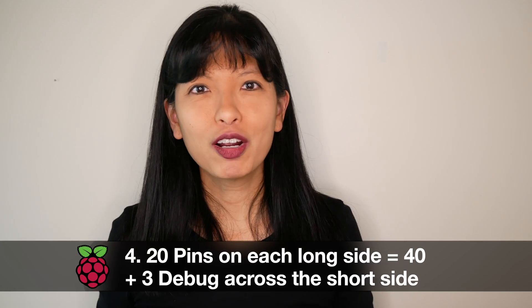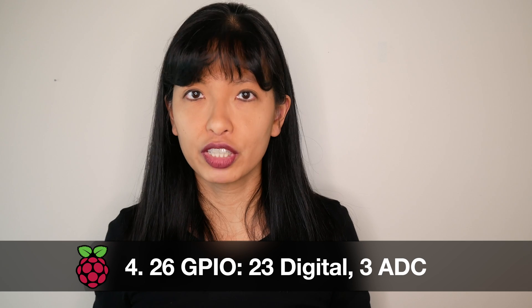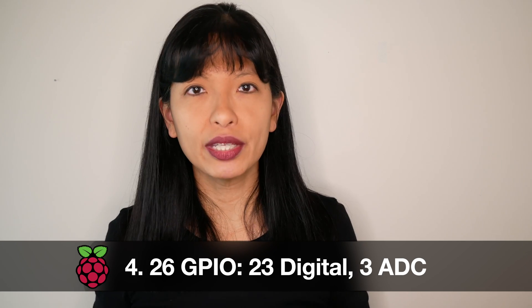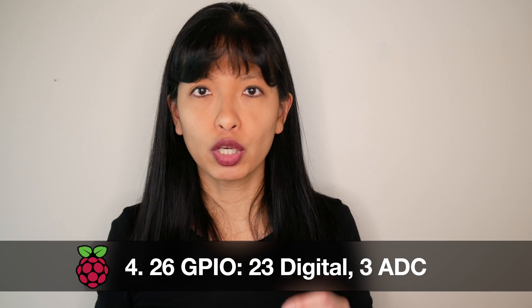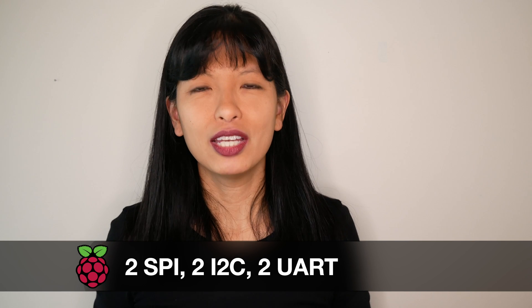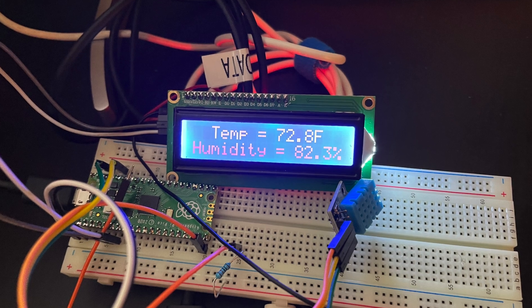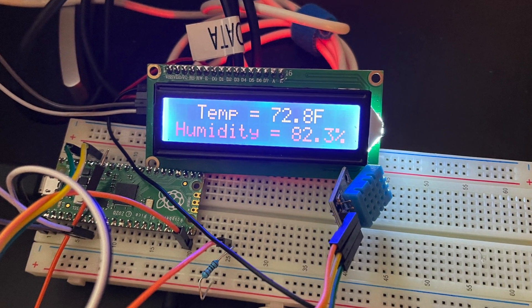Number four: there are 20 pins on each side and three pins for debugging on the bottom. 26 pins are multi-function GPIO pins; 23 of the 26 GPIO pins are digital only, and the other three are analog-to-digital capable. There are two SPI, two I2C, two UART, and eight ground pins. This means you have a variety of peripherals you can connect, such as an I2C display or a temperature and humidity sensor.